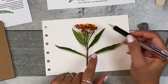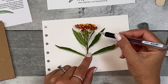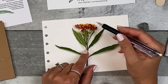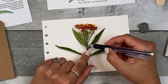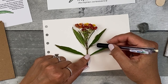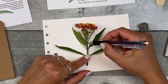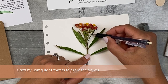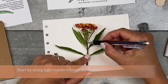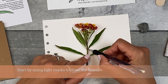So now that I have this arranged on my page the way I like it, I'm going to be really careful of wherever that caterpillar egg is. It's on the side, so I'm not going to be smashing it. And then I'm going to just go ahead and hold it down gently to keep it in place and just draw some lines for where the leaves are. And if I can, I'll just kind of create an outline of the basic size and placement of the leaf.